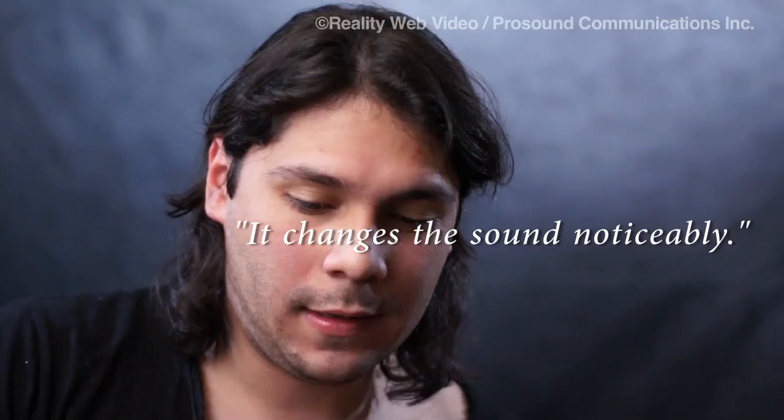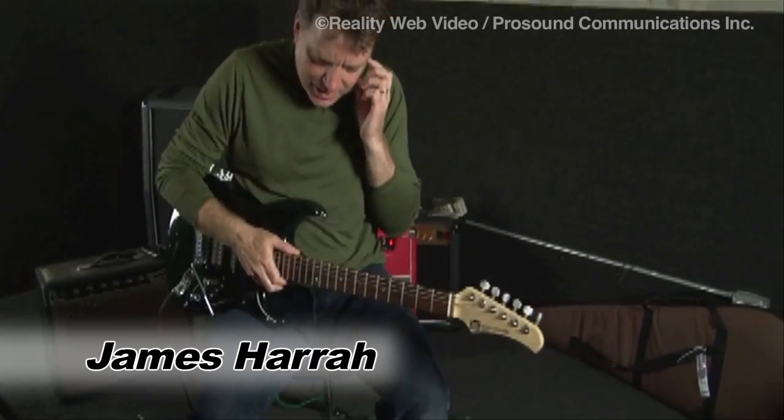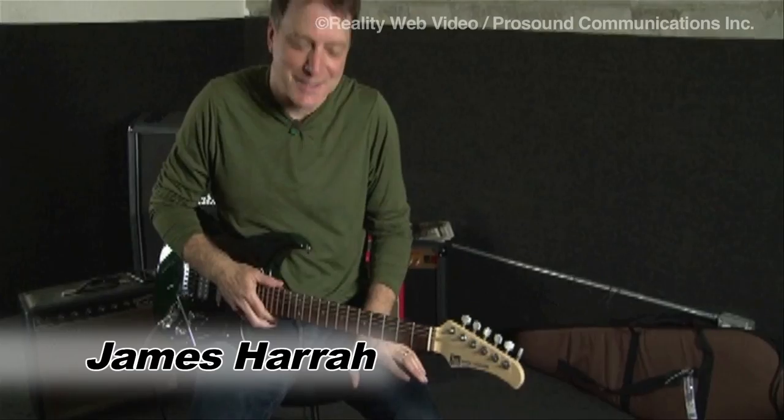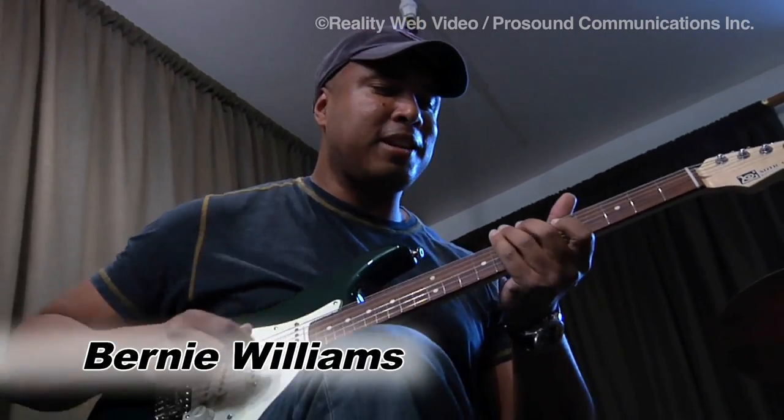It changes notoriously. The RC — I love the EQ on it and it makes any amp sound like a million bucks. It just stays there. It just gives you this warm sound. A big part of my sound when I'm playing right now.